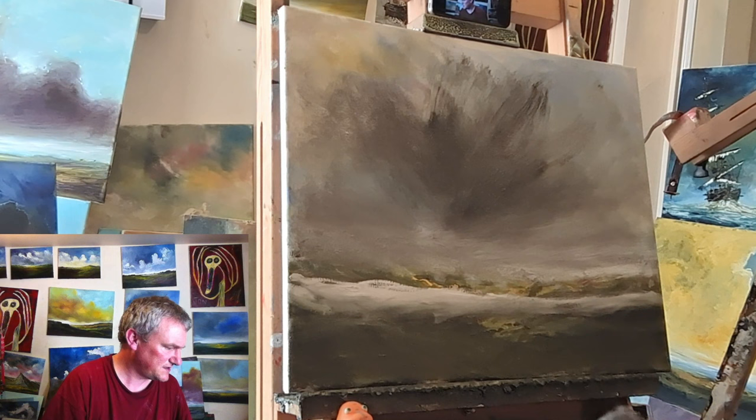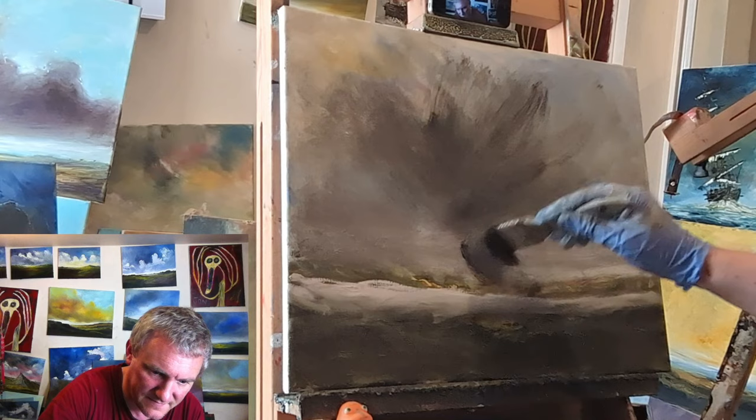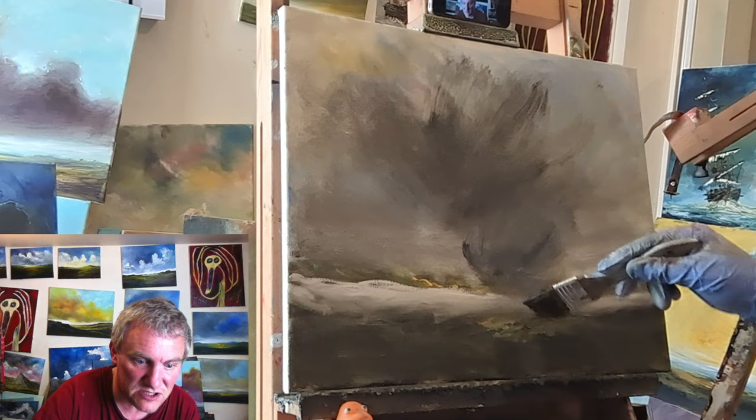That wasn't my only drama with historical artefacts. I was left in a will — a Tudor painting. And I thought, bloody hell, amazing — a Tudor painting!